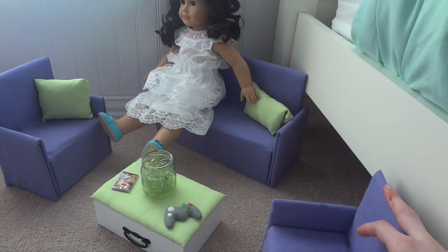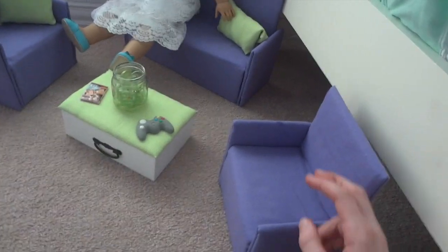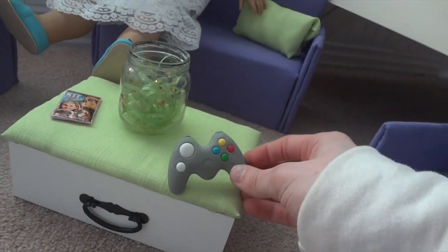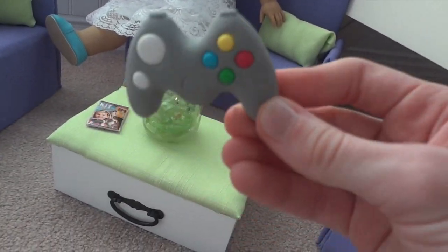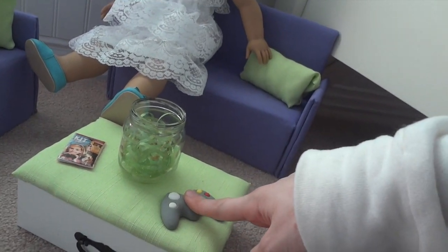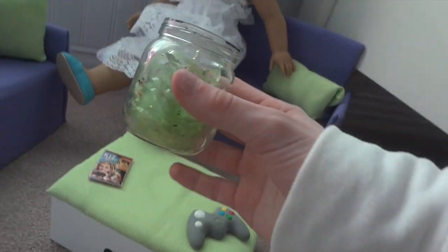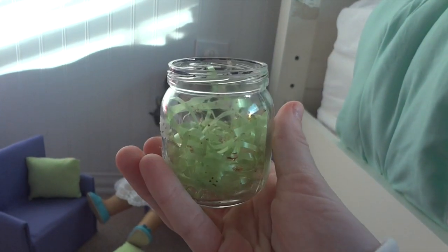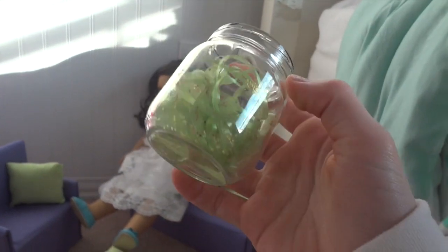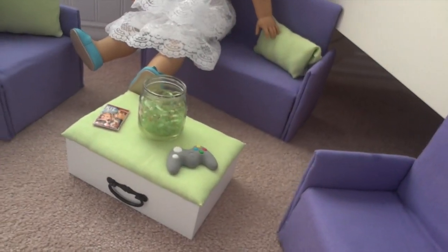First we're going to start with the American Girl living room. These are chairs from a tutorial. We have a coffee table from a door, and a remote control — it's actually an eraser from my local book fair, which I don't go to anymore since I'm not in elementary school. We have a terrarium with Easter grass, hand sanitizer, and glitter, and surprisingly the scent of the hand sanitizer is still there from about a year ago.